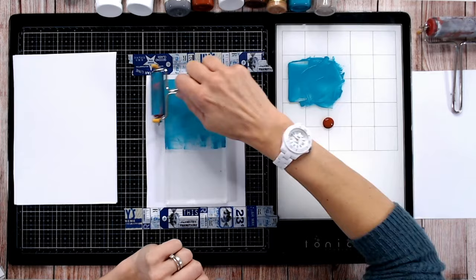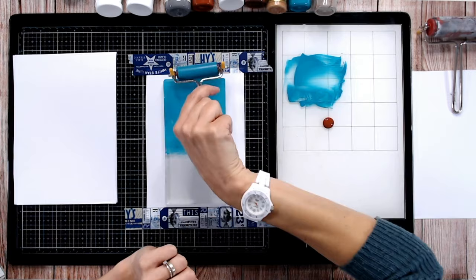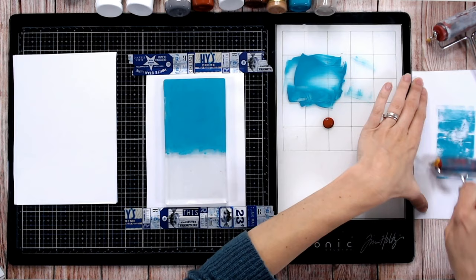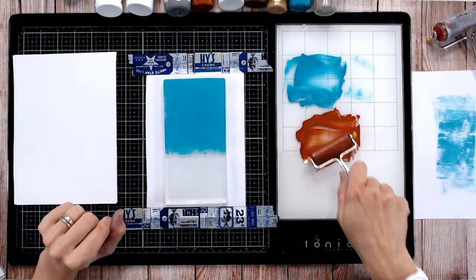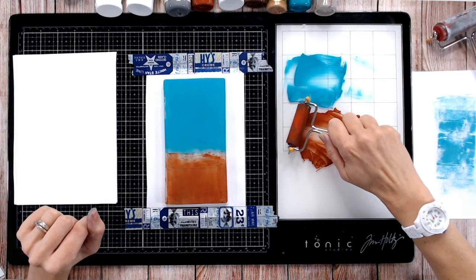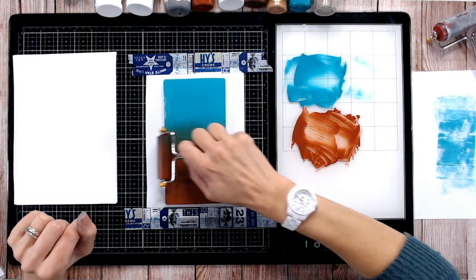You don't need a lot of paint — you can go with a reasonably thin layer. Make sure when you're applying it you go in all different directions to get all angles of the plate. Come over to your scrap paper and clean your brayer off — sometimes this produces really fantastic patterns, so keep that waste paper to use for backgrounds later. Then I'm going to apply a second color and blend the two together.